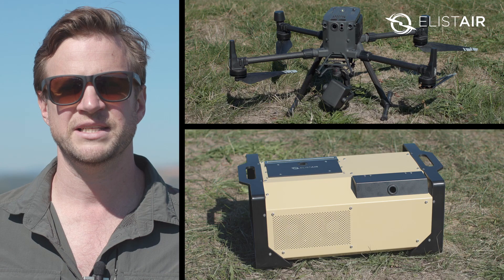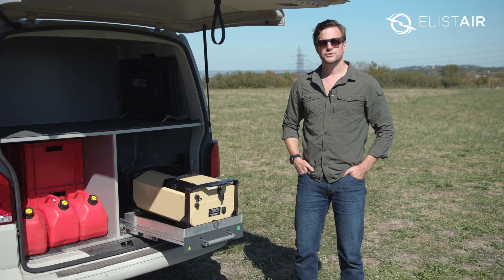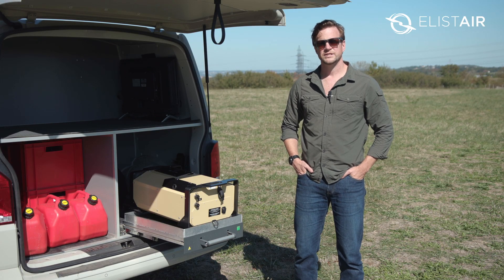Hi everyone, my name's Steve from Elistair and today I'm going to give you an overview of the Safety 2 tether station, which is the most advanced of our systems. The Safety 2 allows you to add a new capability to your existing drone fleet by increasing the endurance of the aircraft.